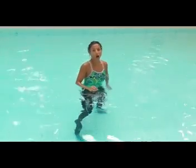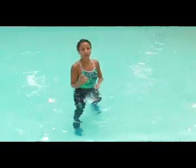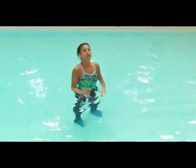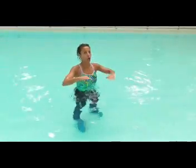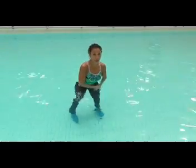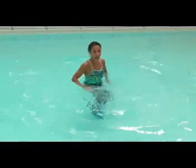Normally we do it with a little bit of a hop, and the hop just makes it a little easier and adds a bit of cardio, depending on how the hop's done. This week we're going to do it with no hop. That means this foot stays planted to the bottom of the pool while the other leg kicks forward and kicks back.